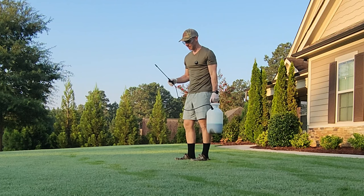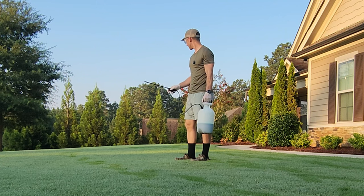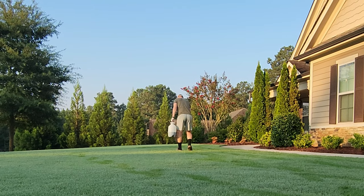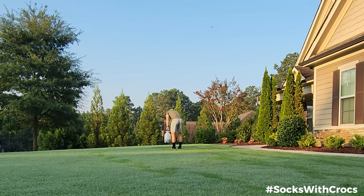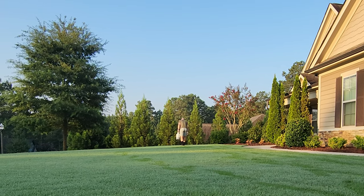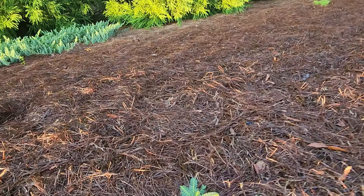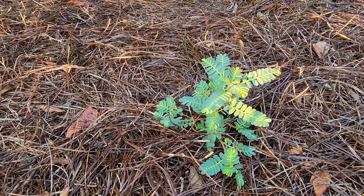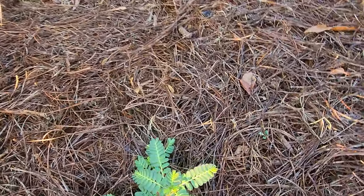Let's start spraying. Instead of trying to lightly broadcast it over the entire lawn, I'm just spot treating. It would be a good time to mention that you may want to put this product down — or any post-emergent for that matter — in dry conditions. If there's rain in the forecast, you may want to hold off. Look what I found — it's about six inches tall. Let's get a closer look.